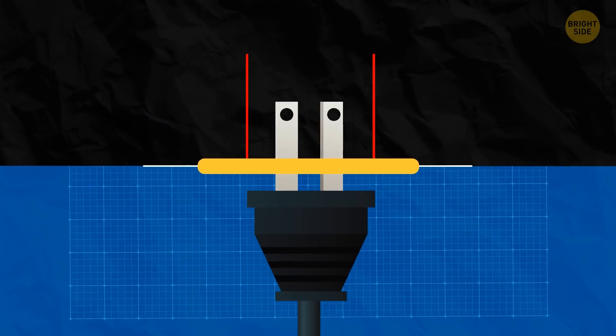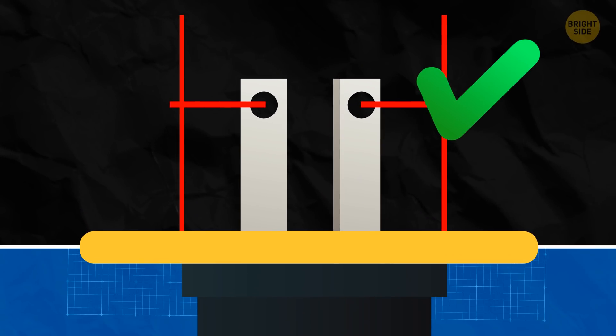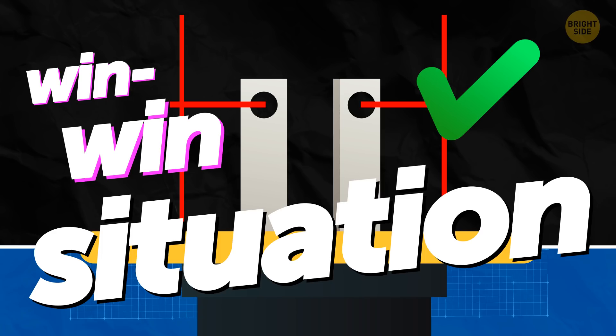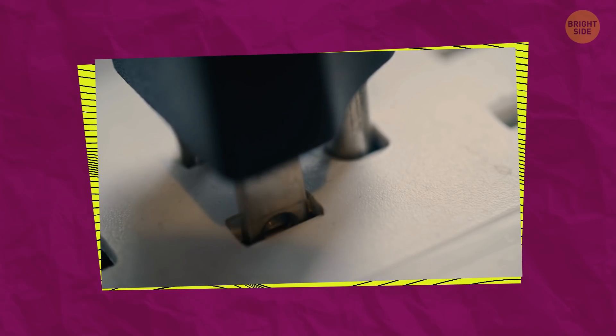There are small, lined-up bumpers inside most outlets. They fit perfectly inside the holes on plugs. It's a win-win situation — the prongs are safe inside the outlet, but with enough force, you can still remove the plug.